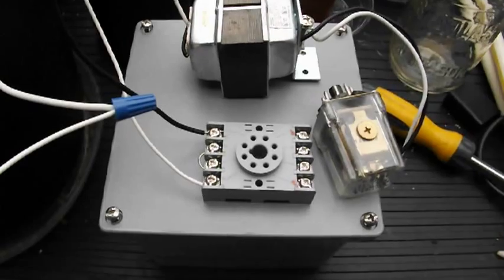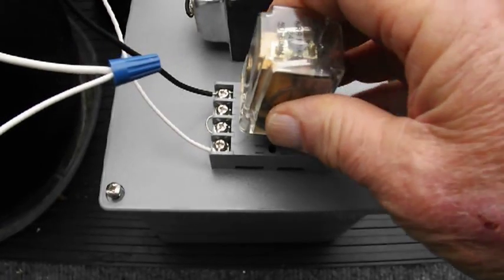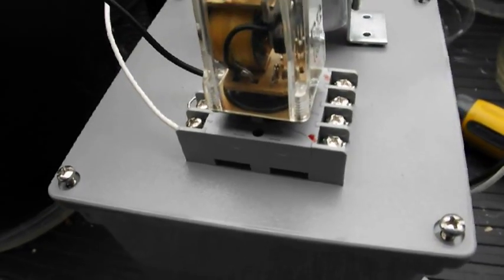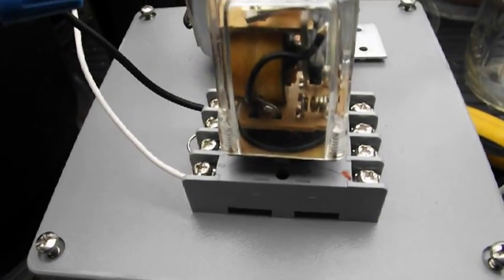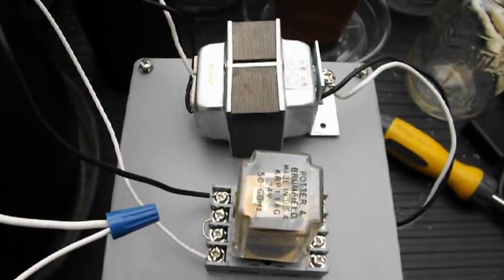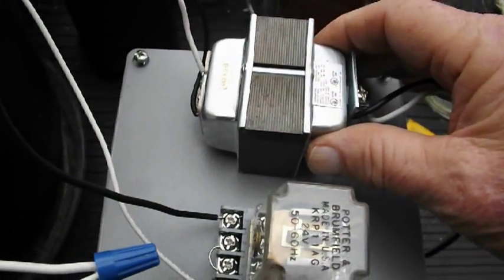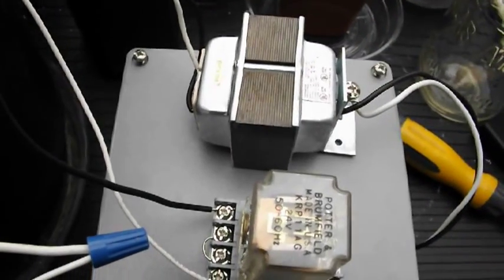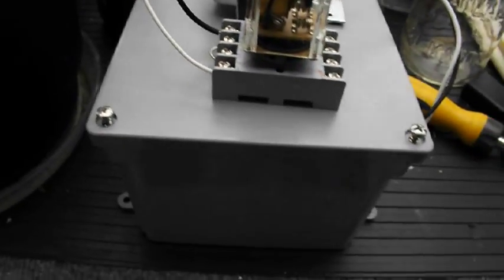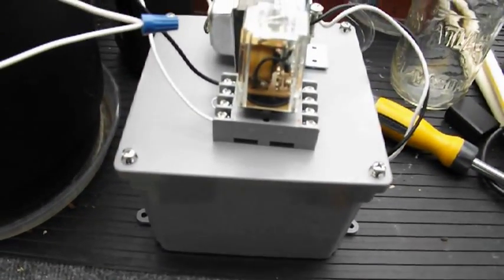What we have is a relay block and a 24-volt coil relay. This is actually a double pole setup, so I can put these poles in parallel. They're about 10-amp rated, so they're plenty big enough for a small submersible pump. Then, of course, you have a 110-volt to 24-volt step-down transformer. All this equipment is going to be enclosed in a watertight case before use, but I just want to show you how it operates.